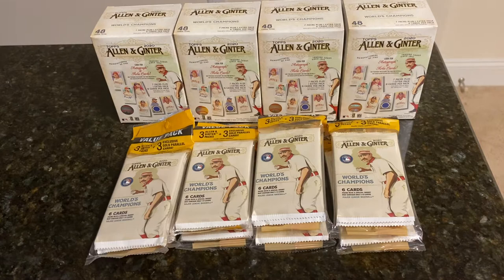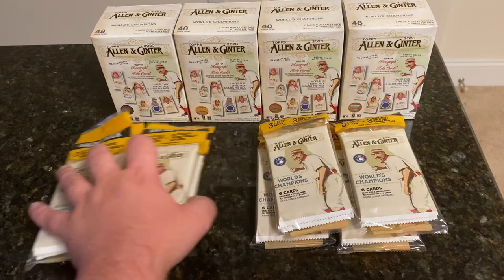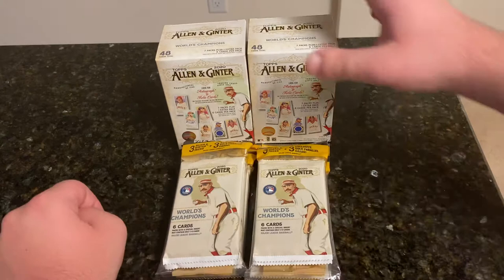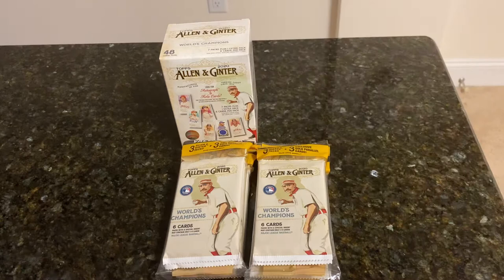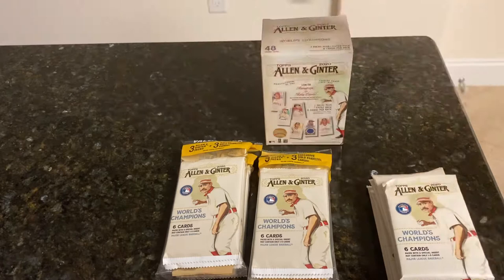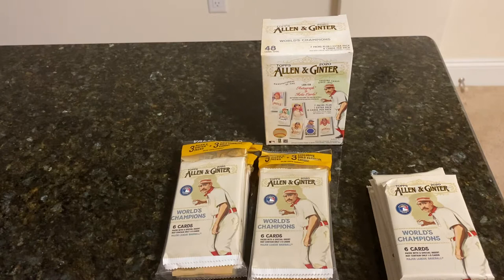I also have one of those higher-end products possibly coming to the channel on Saturday. I got a lot here — eight hanger packs and four blasters — so we're not going to do it all today. It gives me something to do next week; we're going to split it in half. Just something to look forward to next week. Tonight, we're just going to rip four hanger packs and two blasters. We're looking to complete our base set — I have not got Luis Robert yet, I have not got Gavin Lux yet. Save those gold parallels for the end. Let's get ripping.